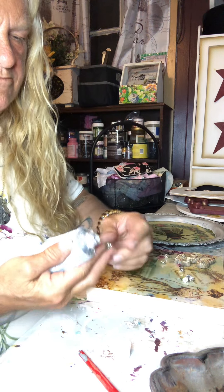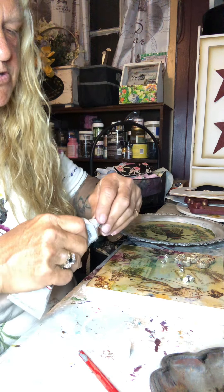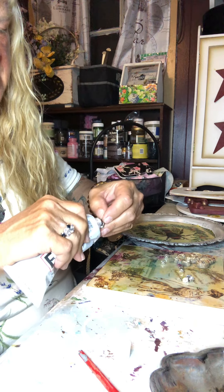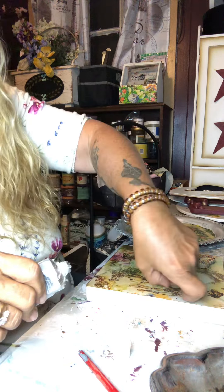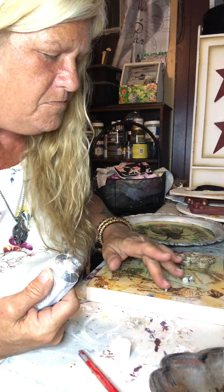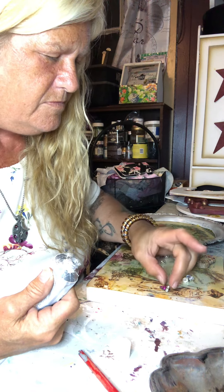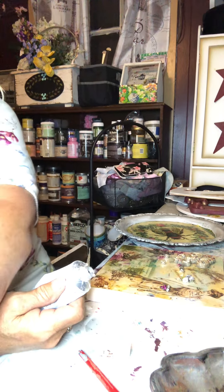Let's get a little bit of glue in this guy. These are always a little harder — you end up with the glue on your fingers, but that's okay. Here we go. Now she's got a little belt that matches the flowers.